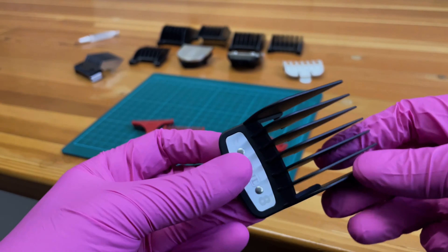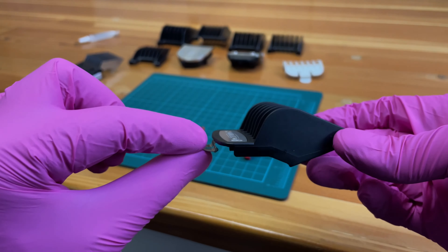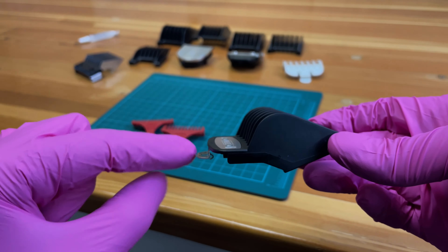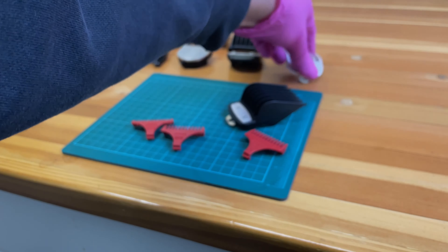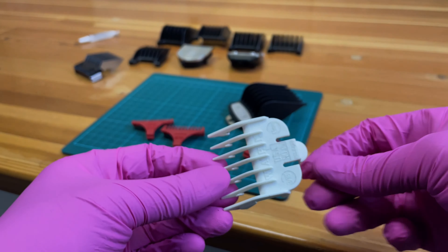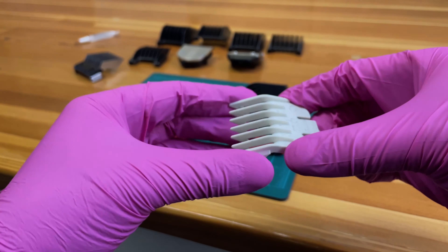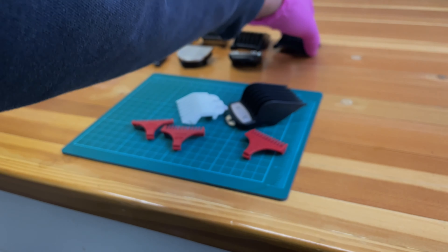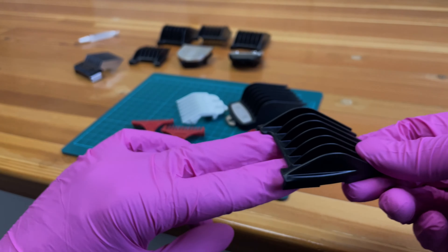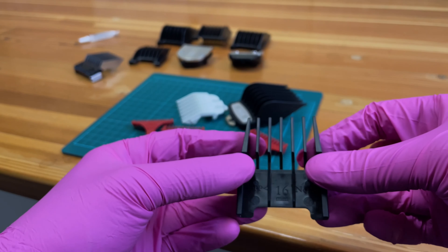Next we have the premium plastic ones with the metal clip to keep everything nice and secure. We also have these regular plastic ones with the plastic clip, and more plastic ones that slide onto the clipper versus clipping onto it.